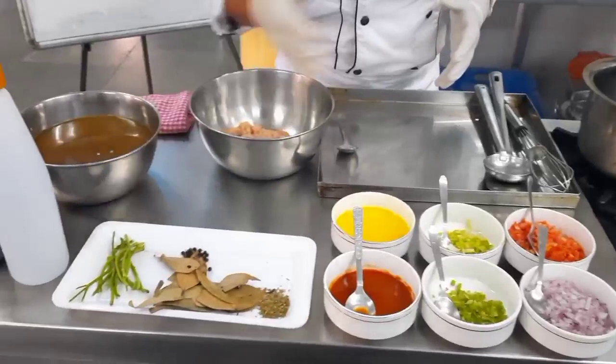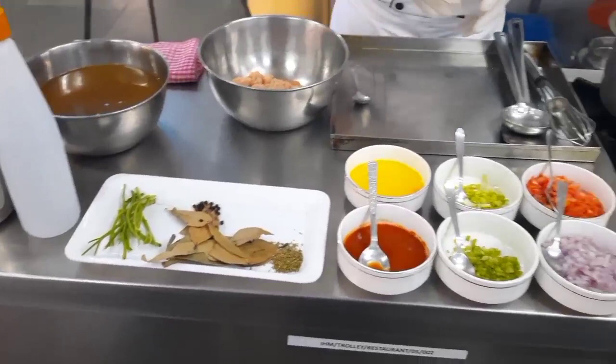Then we have the bouquet garni. The four ingredients I am using here today are thyme, bay leaf, peppercorn, and parsley. We also have brown stock and some acid — the acid we will use is vinegar.